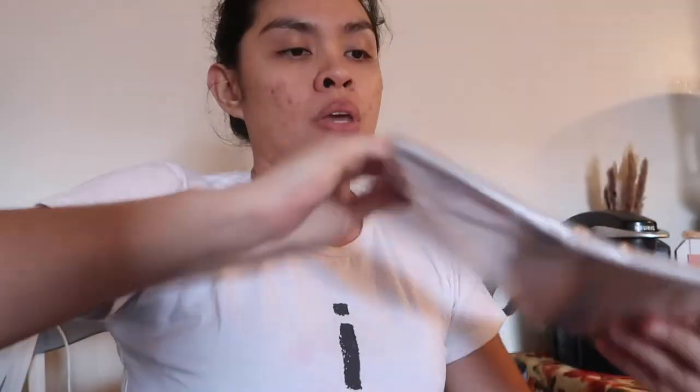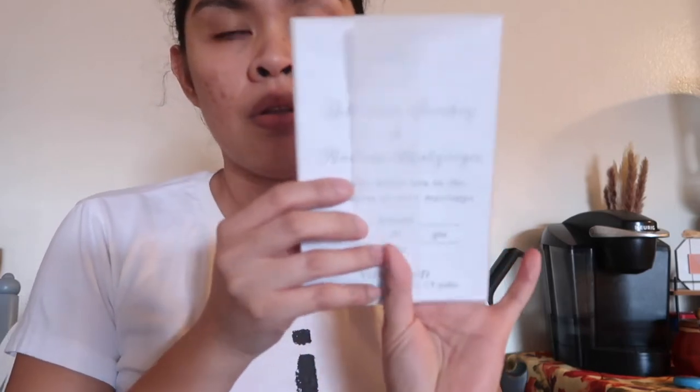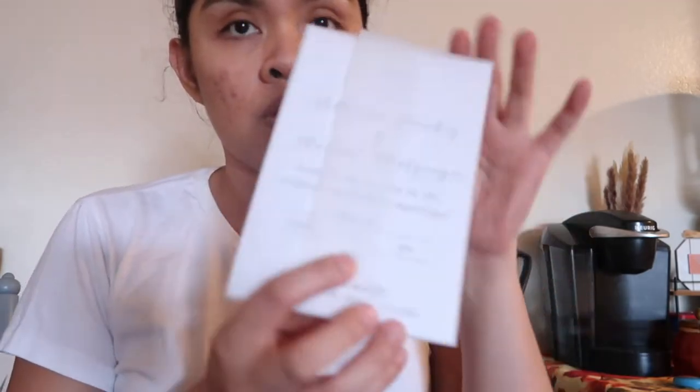I've cut everything — the RSVP card and the dress code. Now I'm going to cut the vellum paper. By next week I can start putting them all together. I'm so excited!